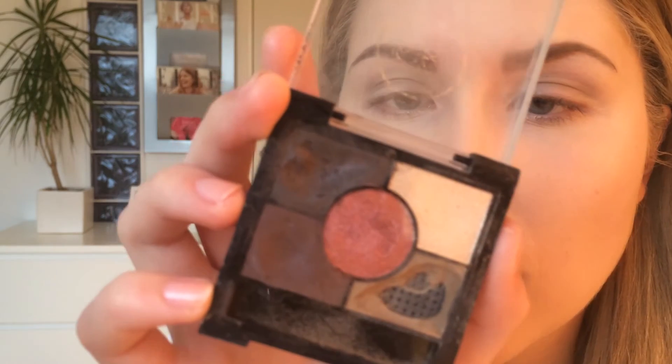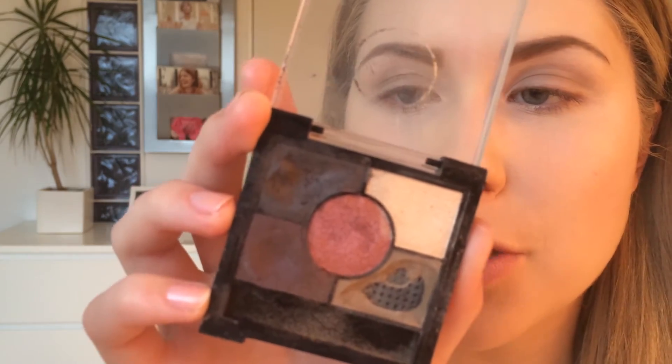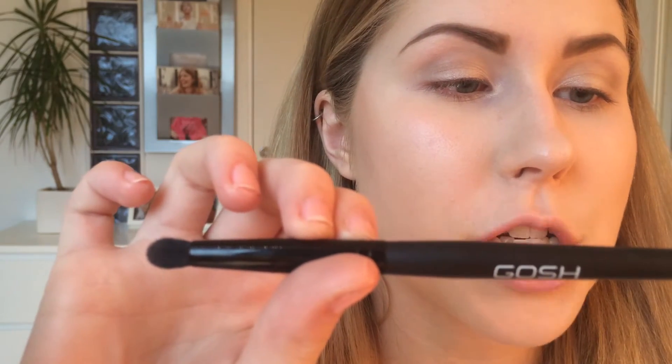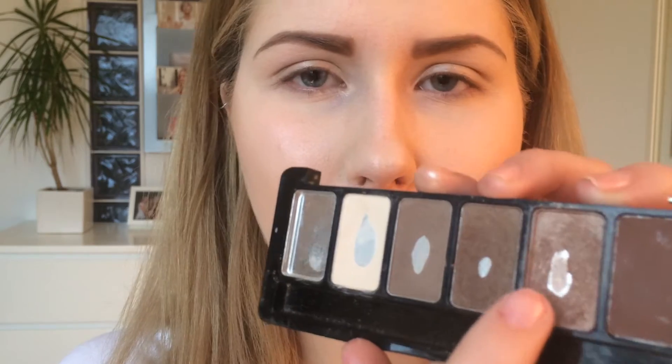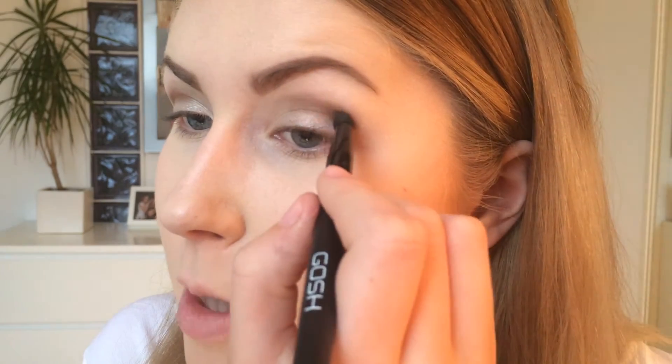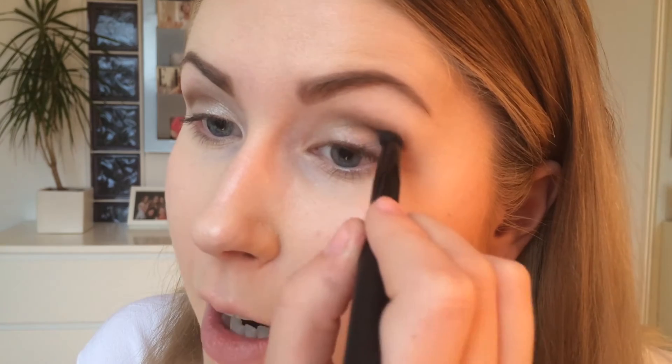Next I will use the Rimmel Glam Eyes HD Palette in 022 Brixton Brown and apply the golden color to my lid with my finger. Then I'll take the Gauze Eyeshadow Shaper 025 brush and use a glittery brown color to start intensifying the crease. This brush is good because it gives pretty sharp but soft results — you can make quite precise things with it without drawing a thin, harsh line.